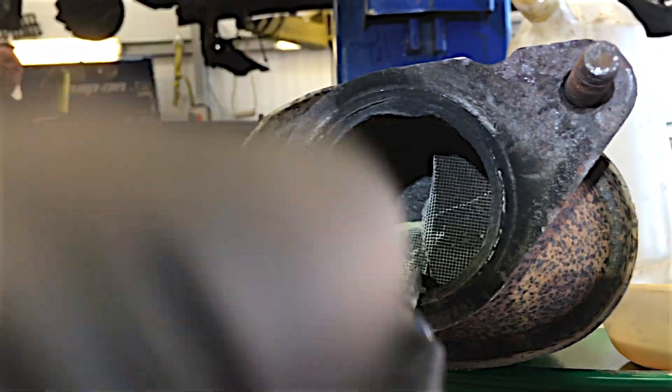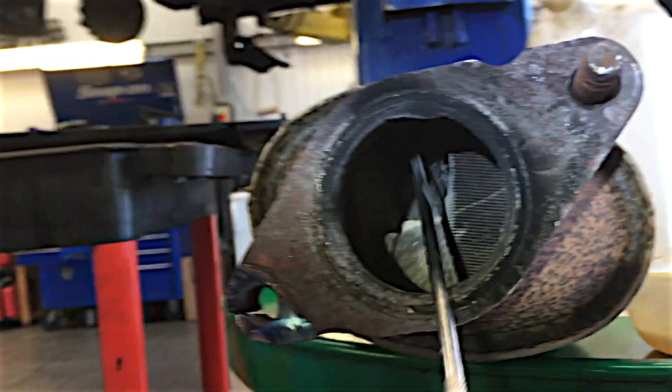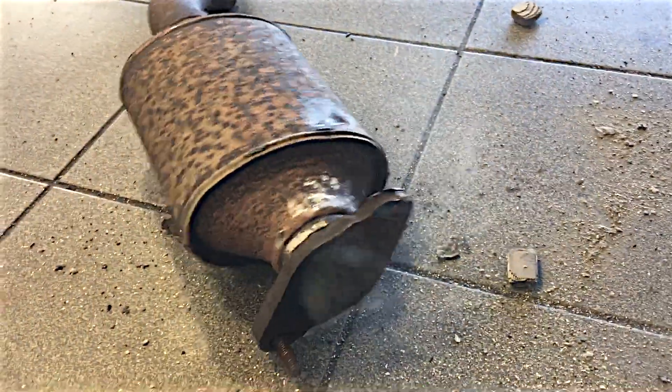I heard the rattling on the exhaust and then it dawned on me. Right, I better get on the blower and order a new cat. Look at all that dust - you can see all the little glittery bits in there. The scrap man would want all that, so I'm going to sweep it up and put it back in here when he comes because the scrap man pays good money for these. Sayonara.